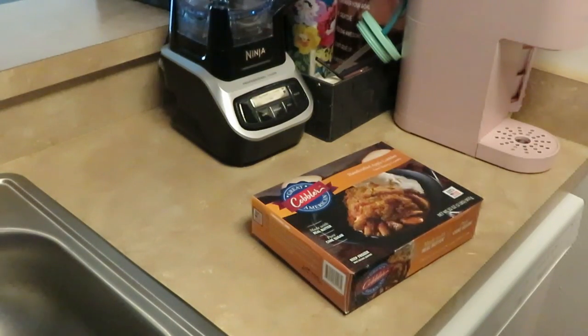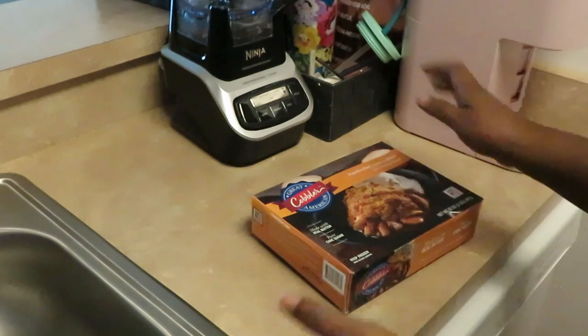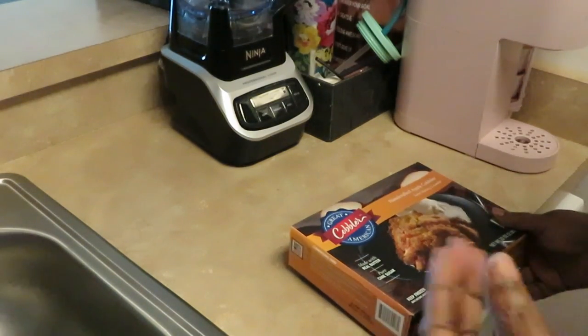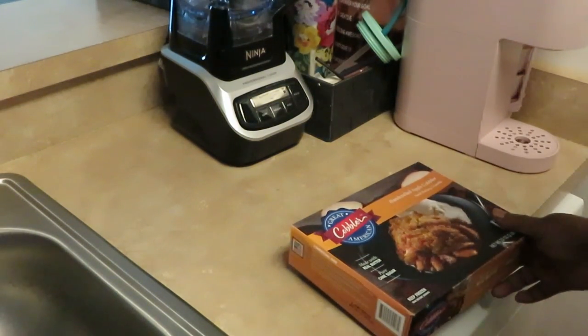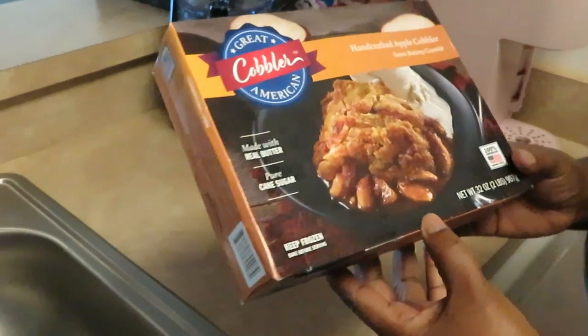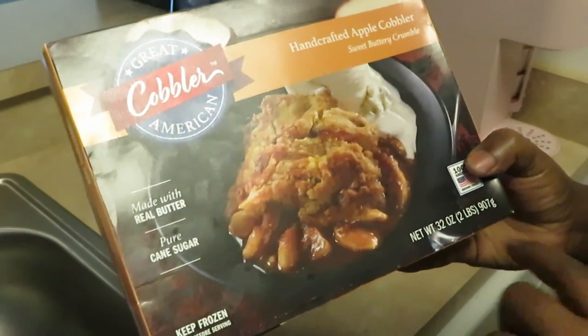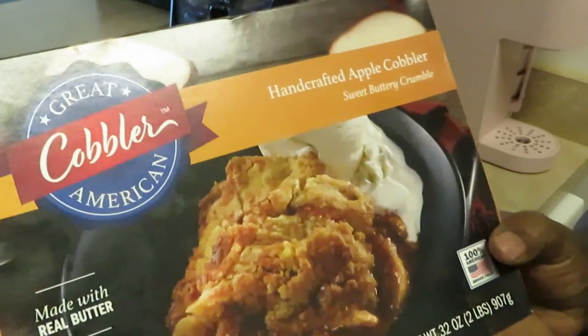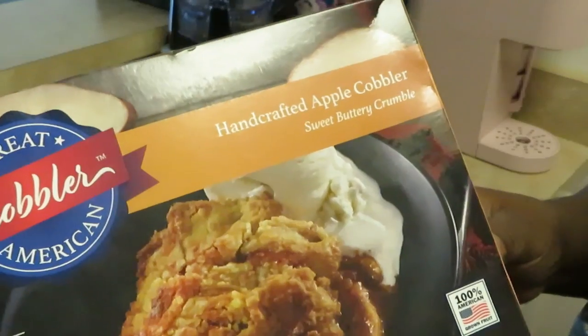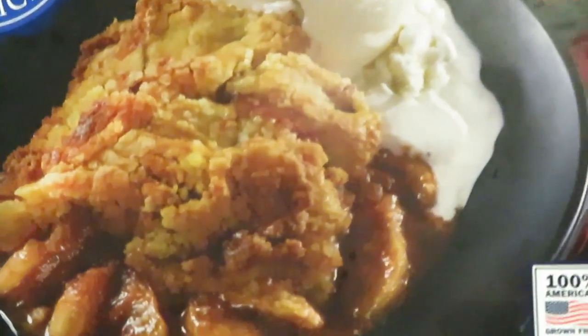Hey guys, it is Arika Misha and today we are baking! I've been feeling like baking - well, I've always liked baking. Today we are baking the Great American Cobbler, but today it is going to be the Handcraft Apple Cobbler - sweet buttery crumble. Don't that sound good, y'all?